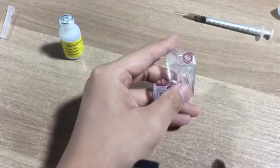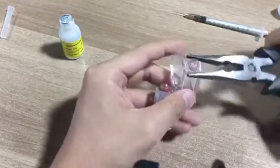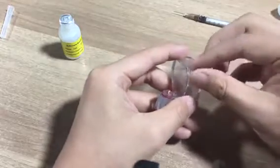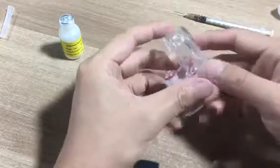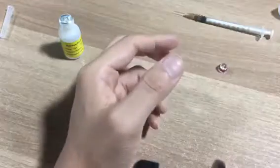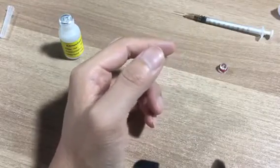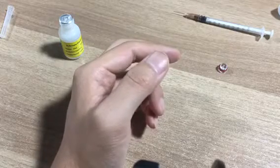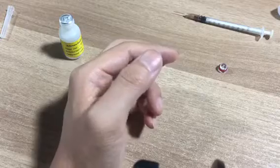First we need to remove the electrode solution out. We use a clipper to take the cap away. Then take out the solution and throw it away.